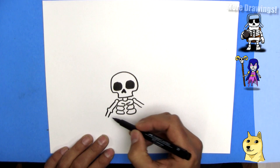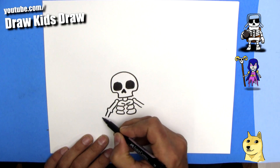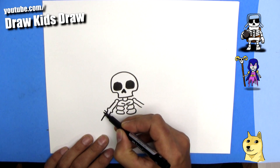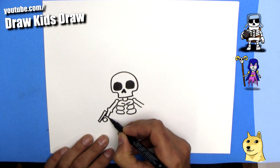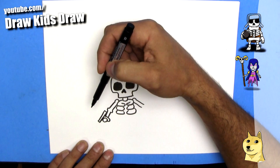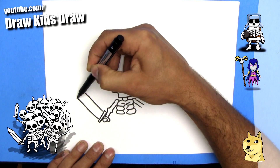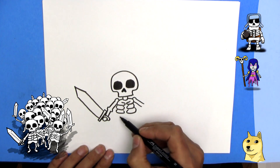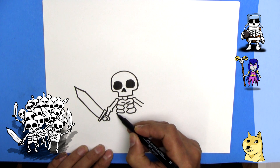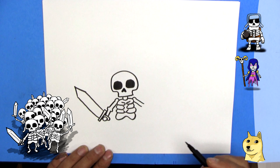And in this hand he's going to have a giant sword. We'll do a line like this, a rectangle — and then we'll put his hand kind of coming around like this. That'll be his hand. And then this is the handle of the sword. The sword is going to be your typical sword — a large rectangle with a pointy end on it. Just like that.